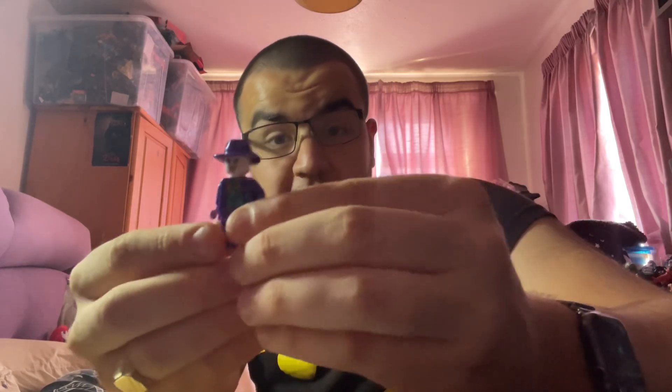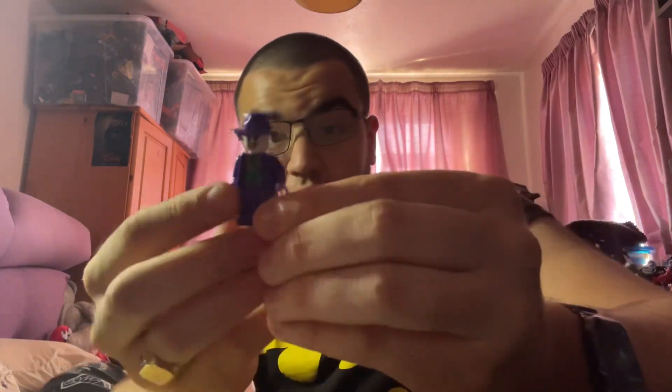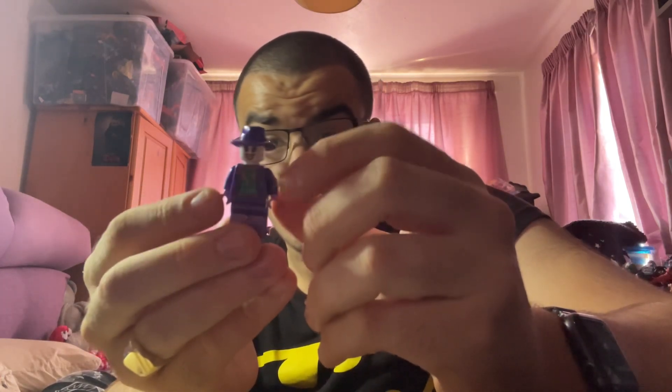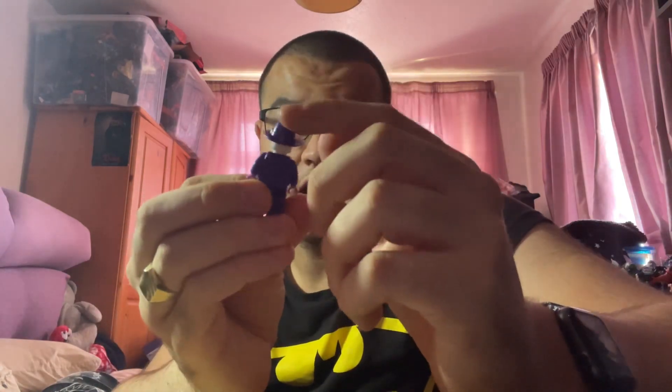Here is the Joker. I think it's definitely based on Jack Nicholson's portrayal because he's got a hat on, like in the film. It doesn't come with a hair piece for the Joker for some reason, or any accessories — no guns or gadgets, nothing really. It's just Joker on his own with the hat, which makes me think it's Jack Nicholson's portrayal.